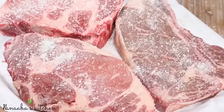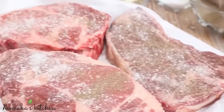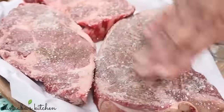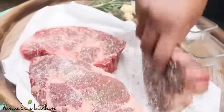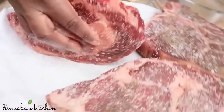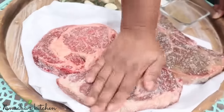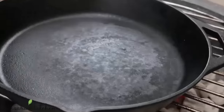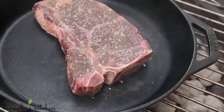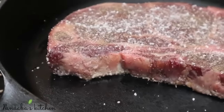Season generously on both sides with your crushed black pepper and kosher salt. Using your fingers, pat your seasoning into the flesh of the steak — make sure you also season the sides. No matter what you do, some of the seasoning will fall off. That's why it's important to season generously before hitting that hot piping skillet. You hear that sound — you know something great is happening.